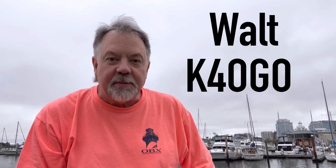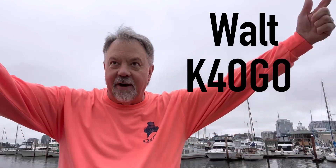Hey guys, today I'm in the harbor of Portsmouth, Norfolk, Virginia. That's where I live, right across the street over there.